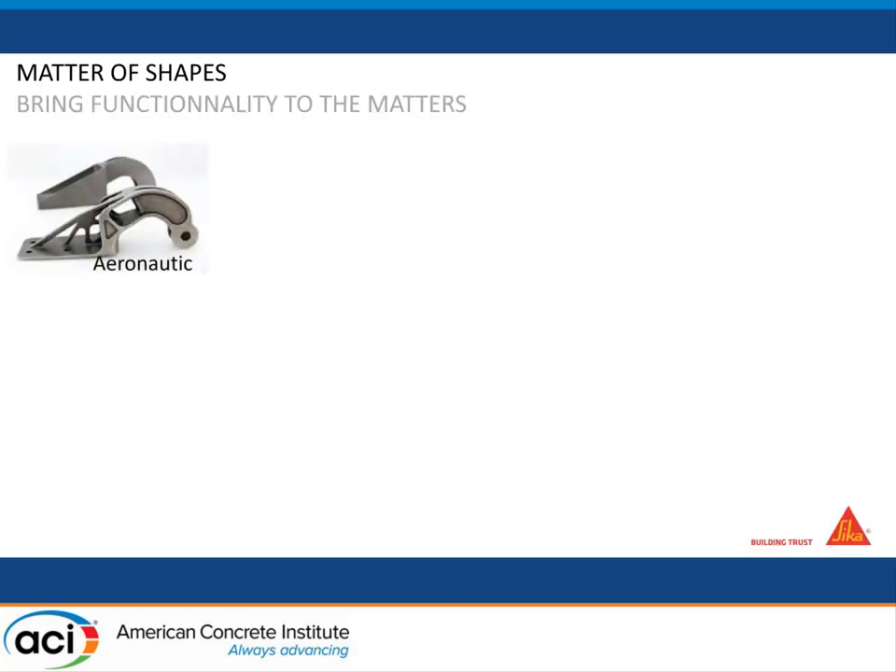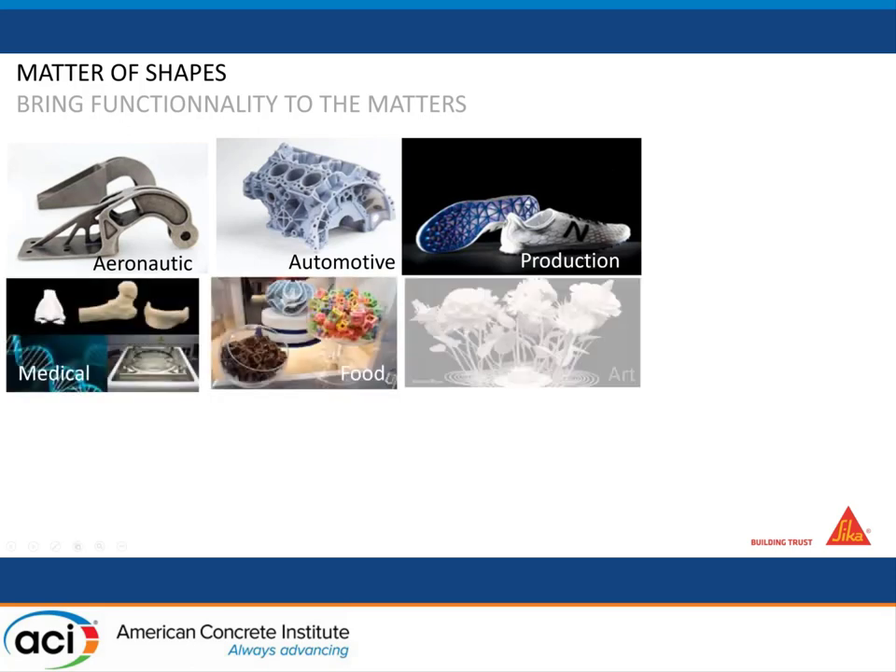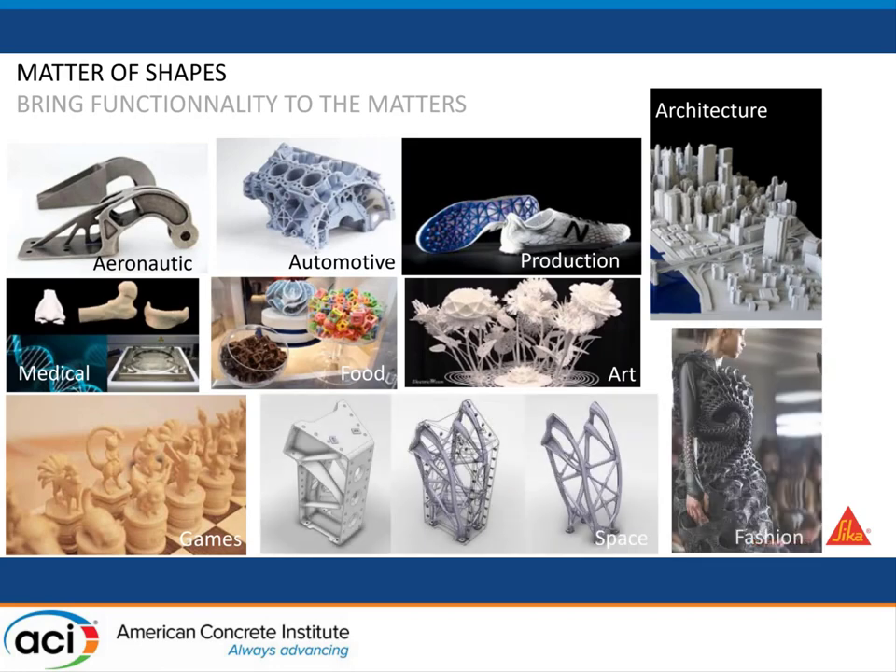So what is 3D printing? It's about bringing functionality to materials by changing the shape of an object. It's already used in a lot of different domains such as aeronautics, automotive, medical, food, art, etc. for four years now. But in construction and concrete in general, it took a bit longer before it kicked in.